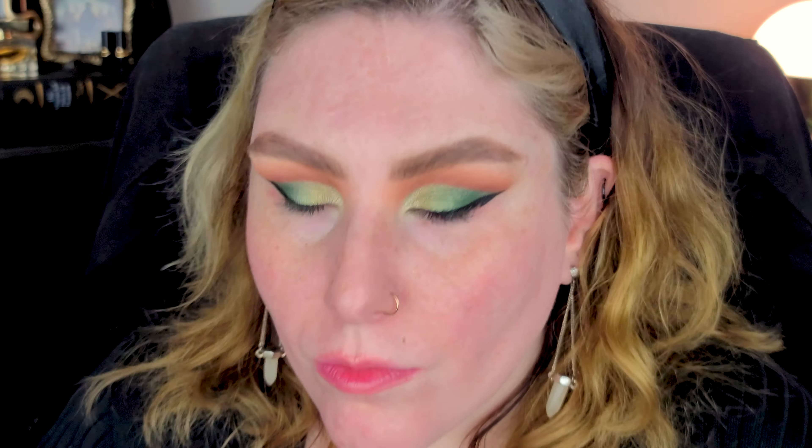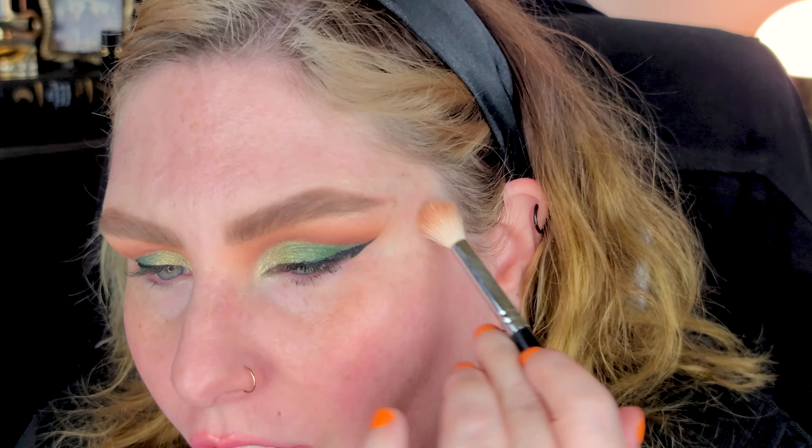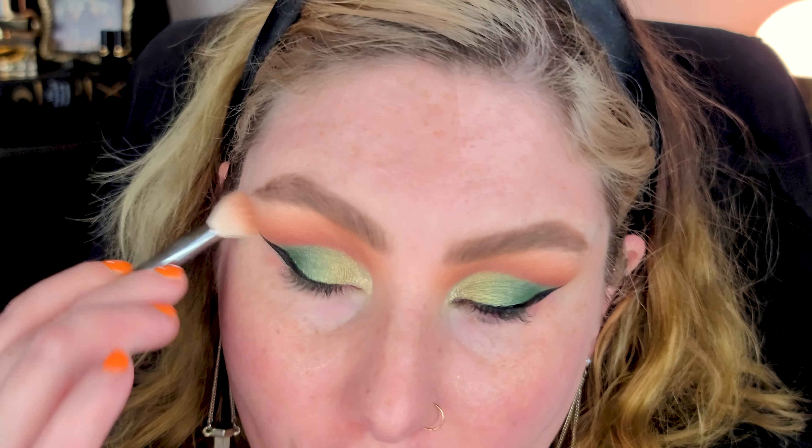I wanted to go for a very lifted look today. I watched Hand Dash Show how to do lifted eyes so I was kind of following his liner technique a little bit. I love watching professional makeup artists and trying their go-to techniques to see how they work in real life on me - nine times out of ten they work really well.